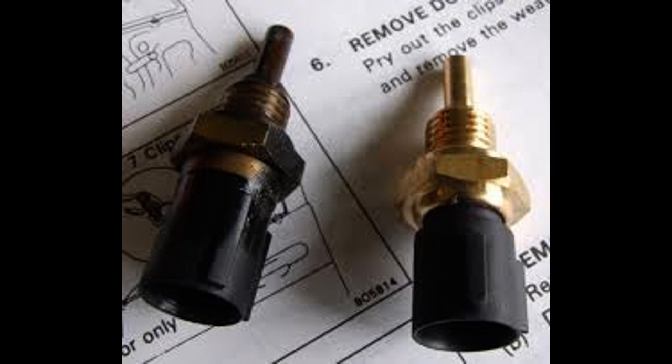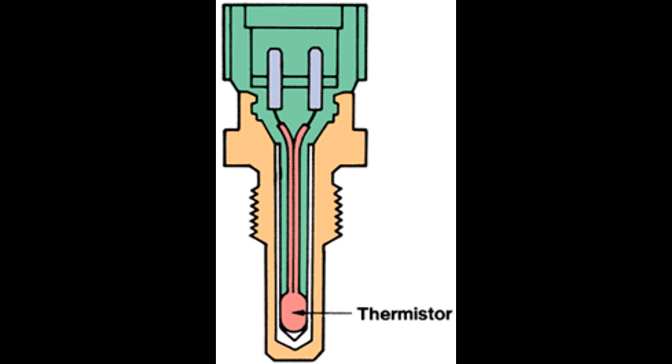As the engine warms up, the fuel injector open time is dropping — it's less than when it was running rich — and the idle control valve is closing.